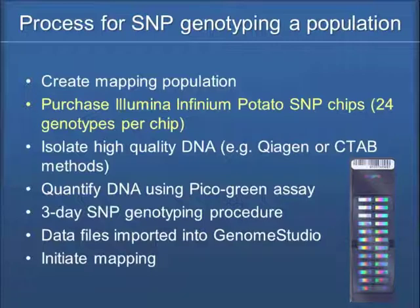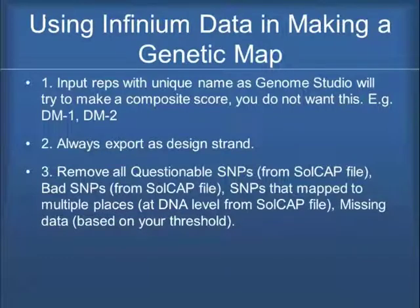It's a true three-day procedure. We get data files that are imported into a program called Genome Studio. If you're going to work with the SNP data, you need that software and then you can initiate your mapping. Here are the key comments we've summarized after all the work we've put in — things to think about so you do it correctly. One is you've got to input your reps with unique names so that Genome Studio reads your data correctly, and we want a standardized system of looking at the SNP calls.